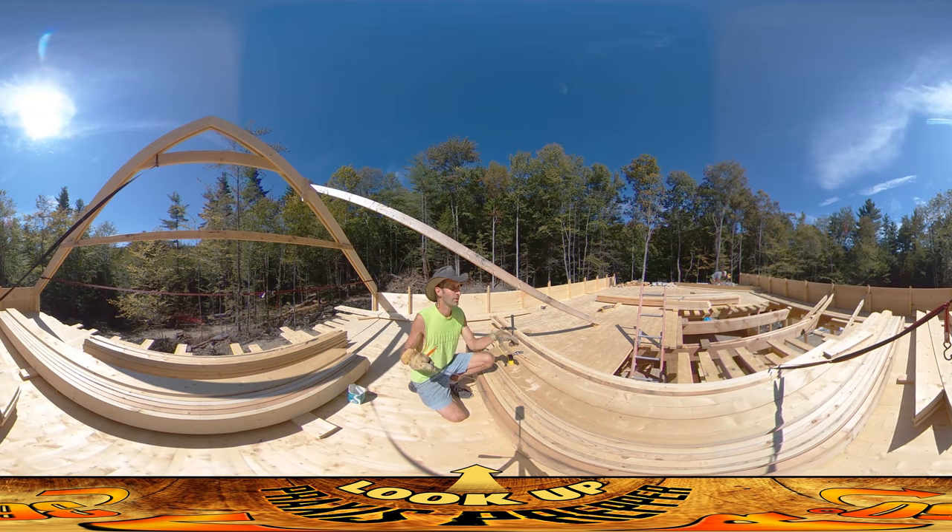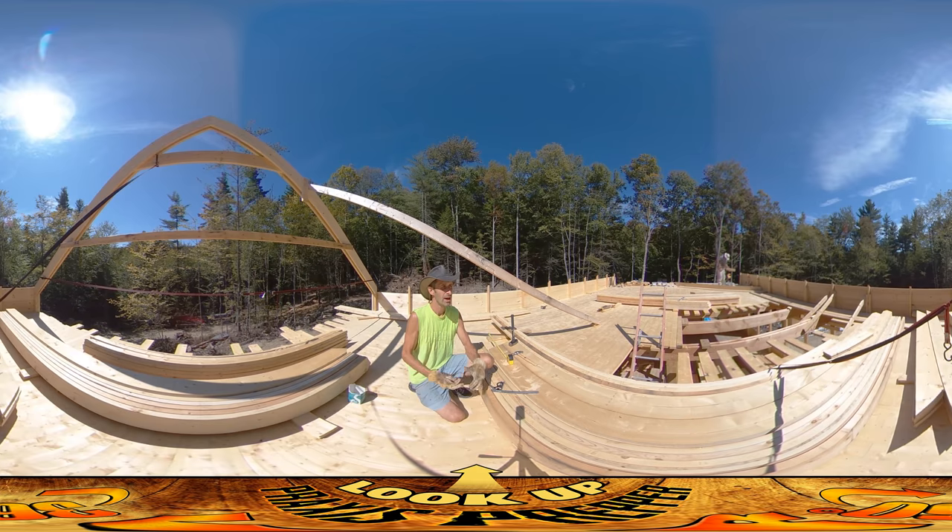Hey everybody, this is Praxis. I'm here up on the top level. My dad's here helping today, Josh is here and River's here today. Josh has been spending most of the day going along all these floor joists on the lower level and putting some 16D nails — pretty big nails — in from the sides. We didn't nail through, to get all the floor joists really nicely squeezed up tightly together. That's what he's been doing most of the day.